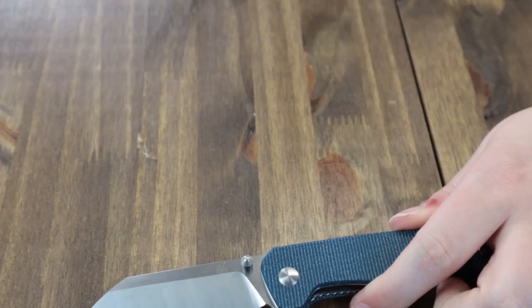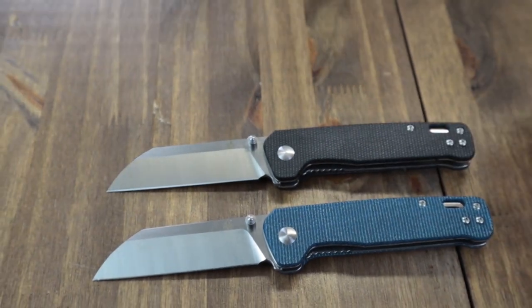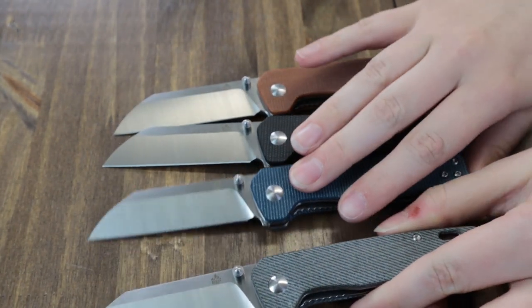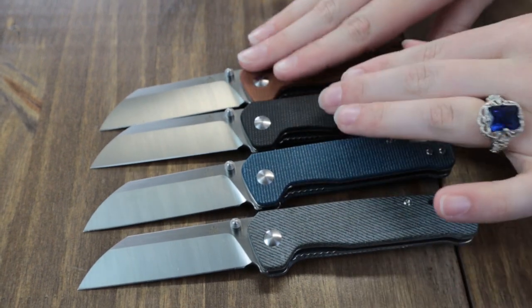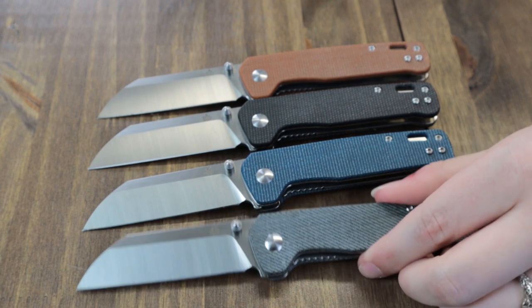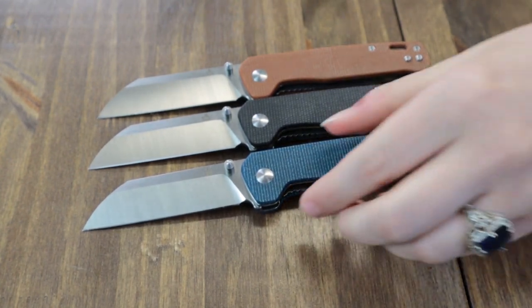Quick mention before we get to the Kaisers — we've got new QSP Penguins! There's the blue, the black, and the tan Micarta ones. If you were wondering how the blue differs from the denim, they are actually noticeably different. A flock of penguins is called a waddle, and Joel's got a waddle of penguins over there. I would love to buy every single one, but there are about ten of them at roughly $30 a piece — so you'd need about $300 to $400.